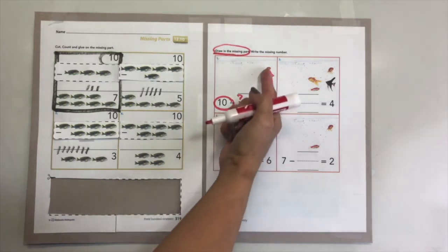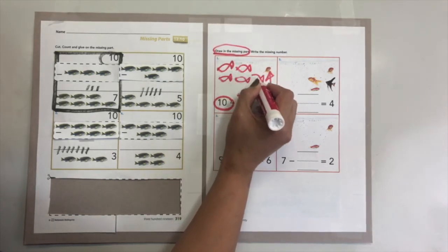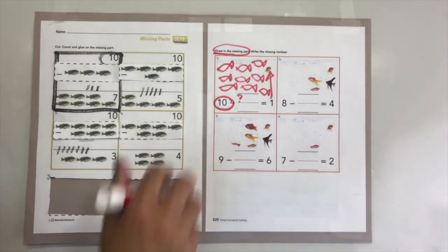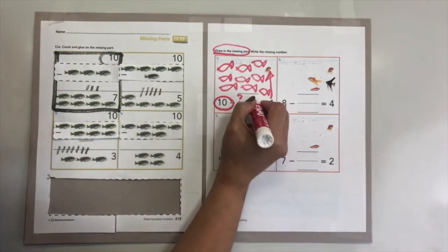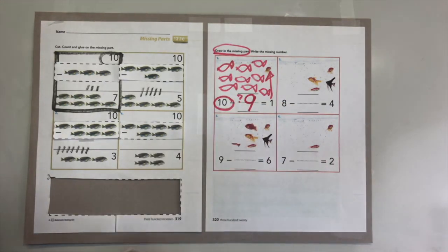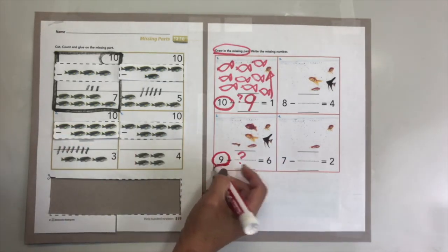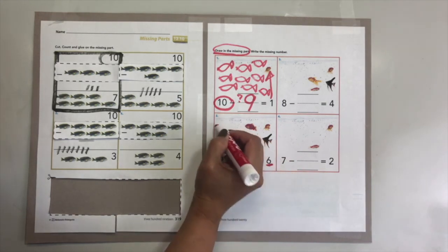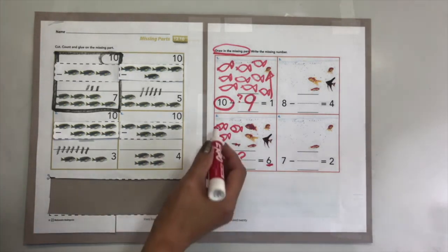We need nine, so let's draw the missing fish: one, two, three, four, five, six, seven, eight, nine. Let me check if I have all ten: one through nine, and the fence is ten. I have nine missing fish. Now right here, we need to have nine - pretend this is your fish tank and you only see six. How many are missing? One, two, three, four, five, six, seven, eight, nine - how many are missing? One, two, three. Very good!